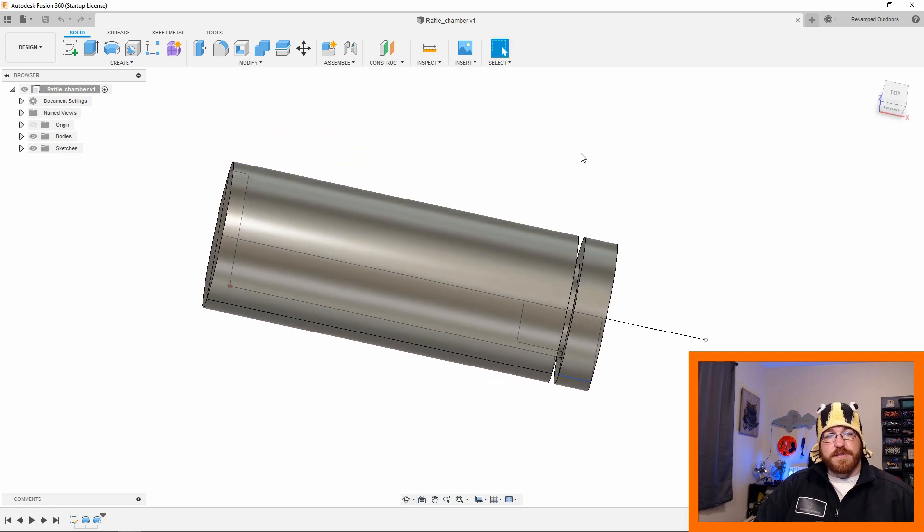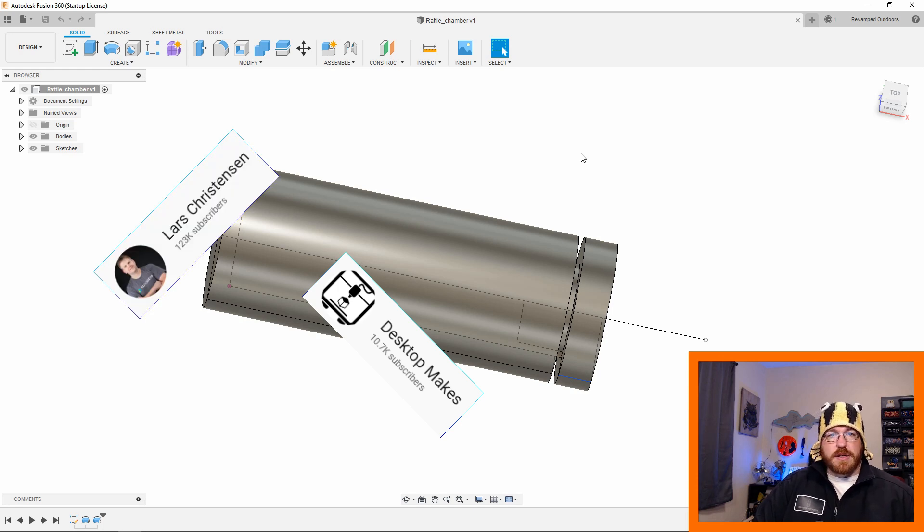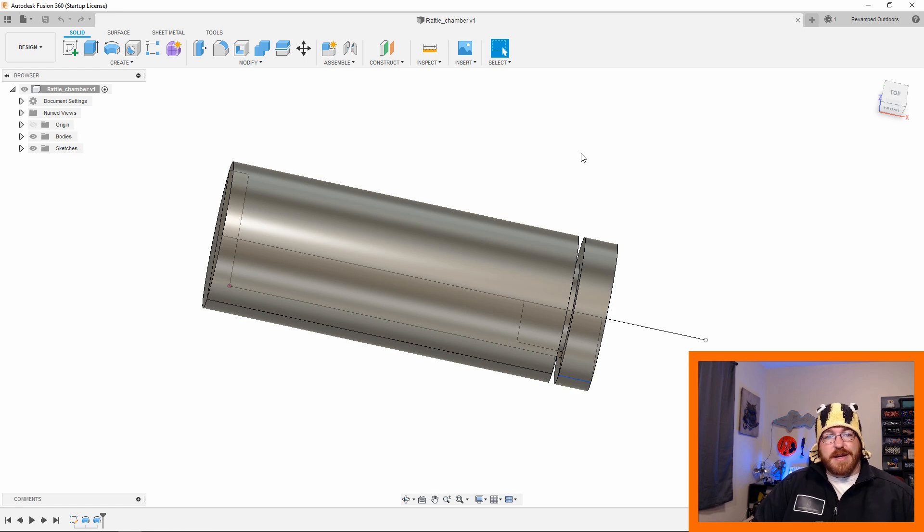It's a sketch design program. I say that like it's actually simple — if you're not familiar with this program it's a little daunting at first, but if you go over some tutorials there's a bunch of good channels. I'll throw some links down in the description. Desktop Makes is a great one, Lars Christiansen has great channels too about Fusion 360 tutorials. I'm not the best at it, I like to learn by doing.